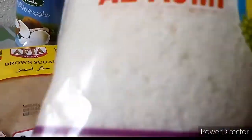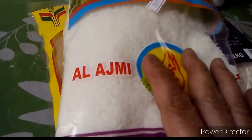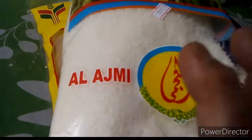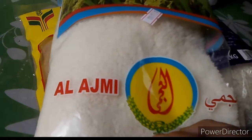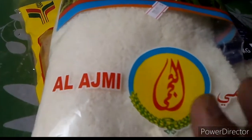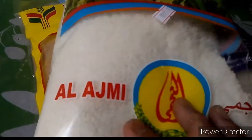We will use this shredded coconut for our latik. We will extract the coconut cream to make latik, which will serve as our topping.